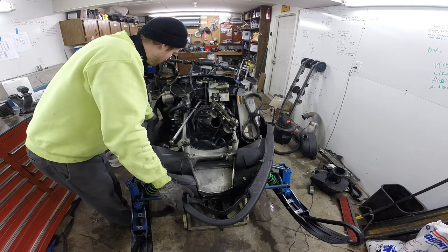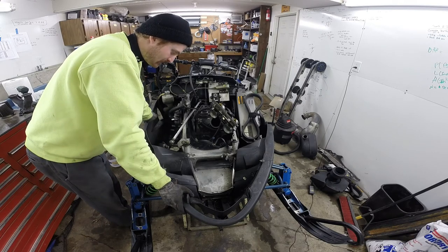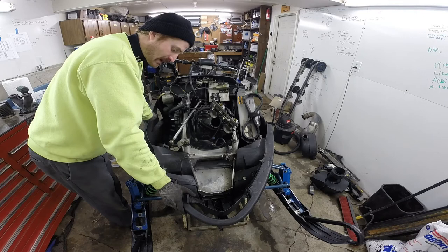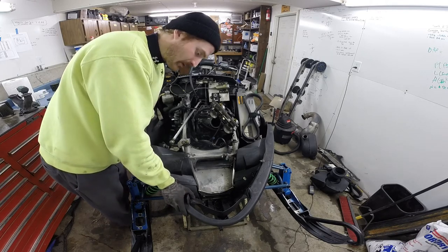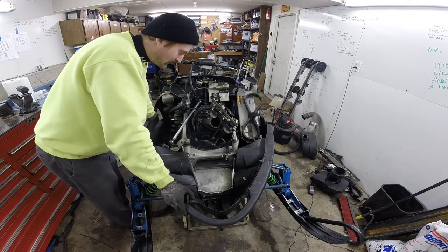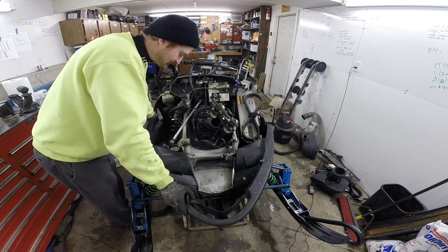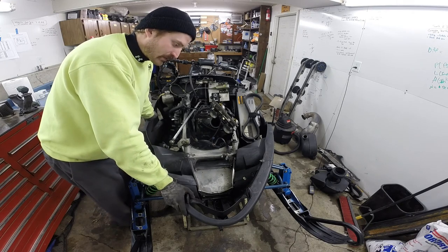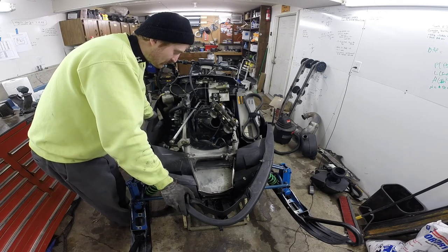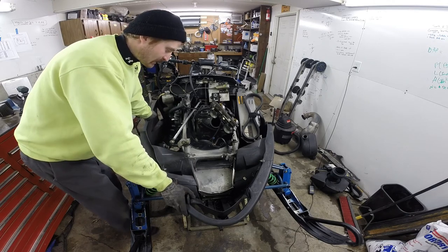I've never really heard of oil injection pumps going bad — you always find the two guys online that had a problem, but you can't find the guys who've had good luck and want to share that. So I feel like I'm going back to a more reliable system and possibly getting some performance gains back out of it. Pretty excited to get this back in and going.